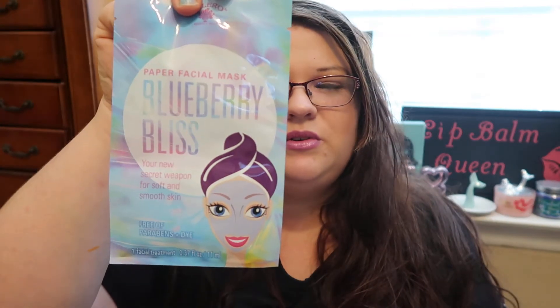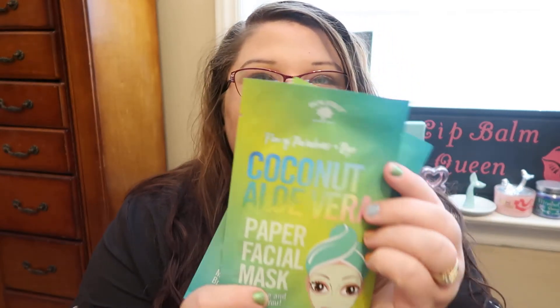I picked up two of the Bolero Paper Facial Masks in Blueberry Bliss and two of the All That Glitz — that one smells fantastic, it's pomegranate and green tea. And of course I had to get two of the Coconut Aloe Vera mask because I just fell in love with that scent when I found it in the facial wash. I was on the hunt for the spray, the mask — everything — and I'm so glad I found the mask.